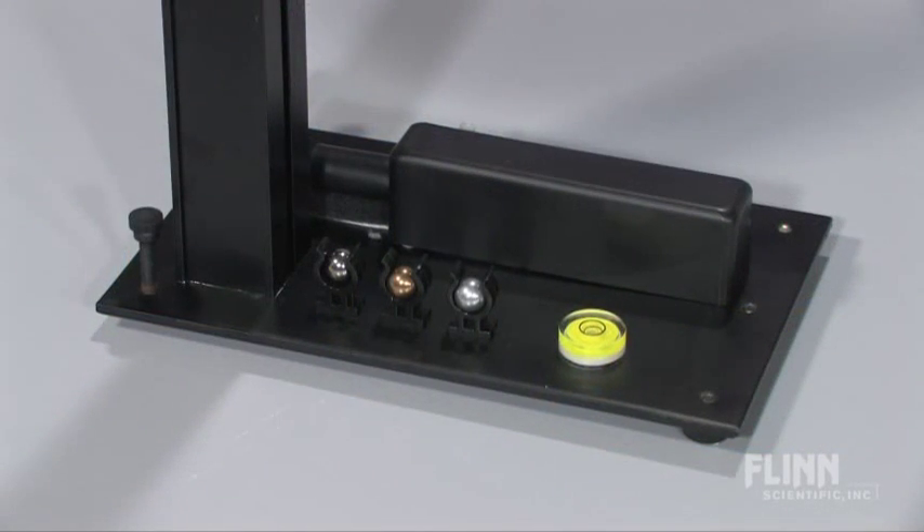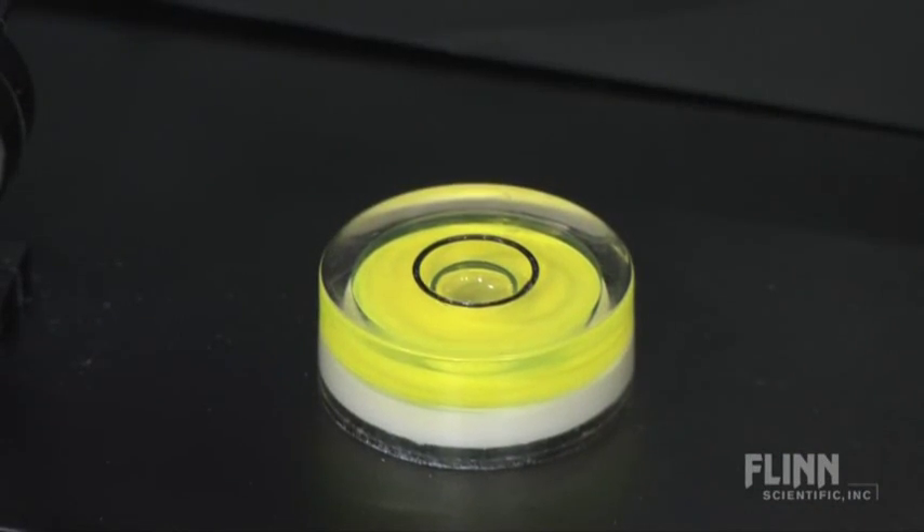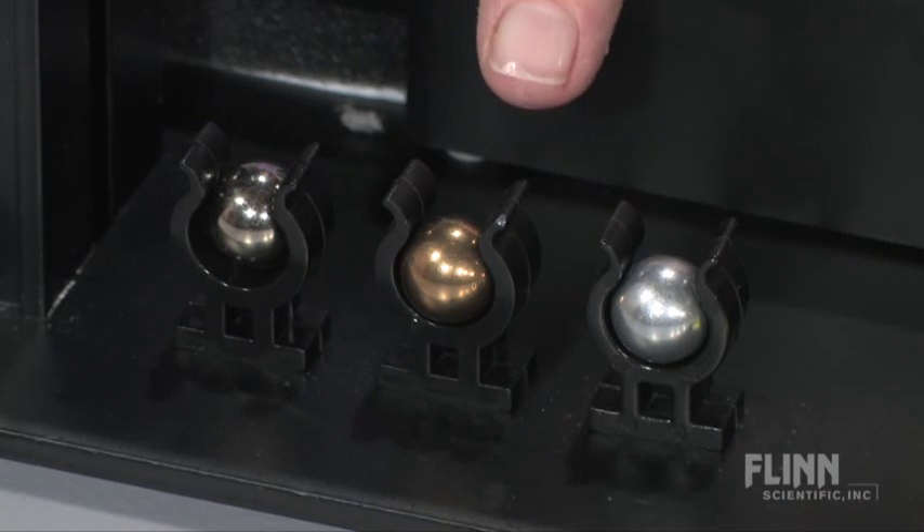The unit is easy to set up and comes with leveling feet and a leveling bubble. Three different masses are included as projectiles: steel, brass, and aluminum.